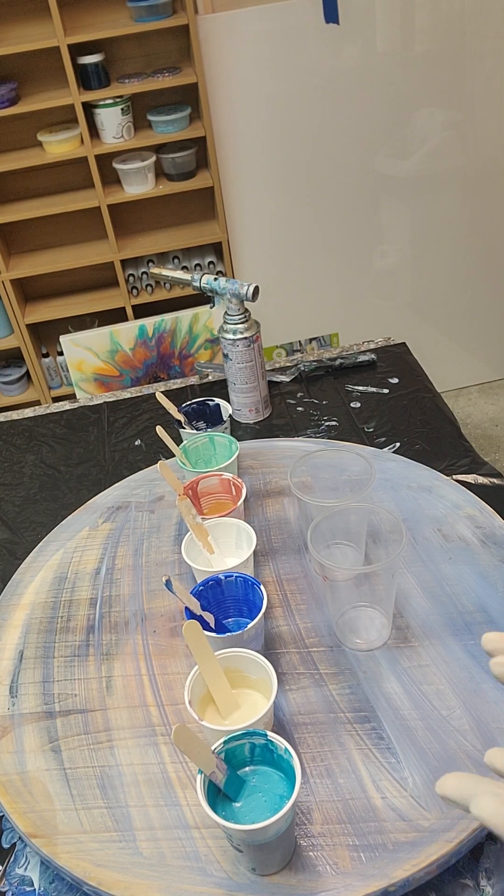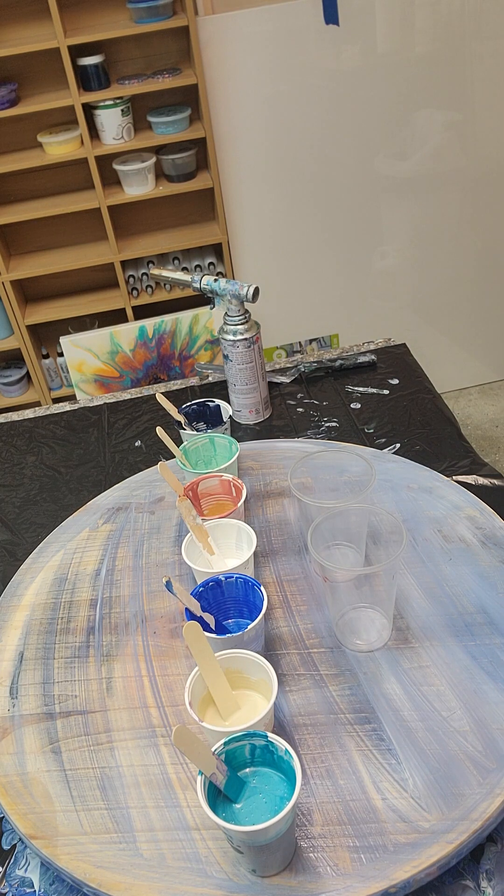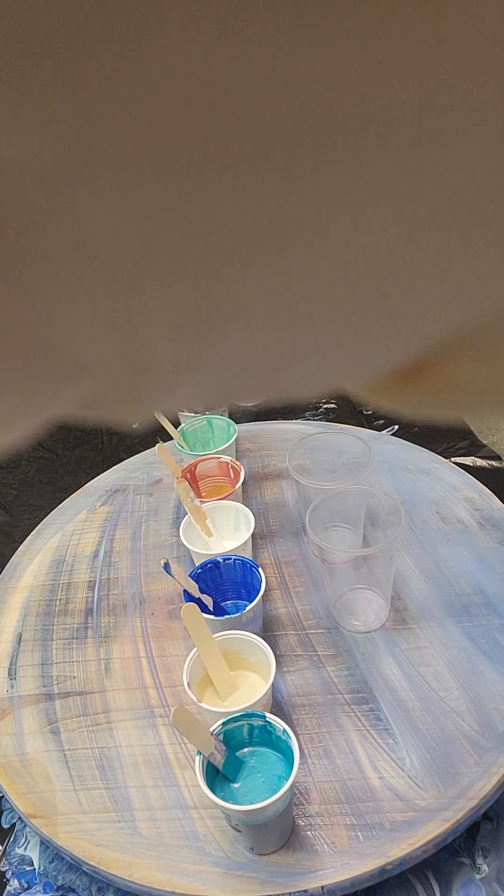Hello everyone, Michelle here from Acrylic Mixology Art. Welcome to my channel. If you're a subscriber, thank you. If you're new to the channel, welcome — I hope you enjoy the video.